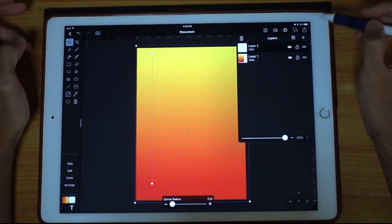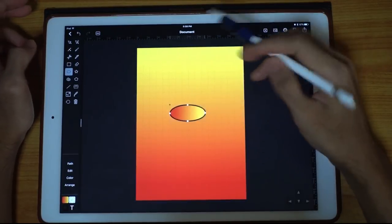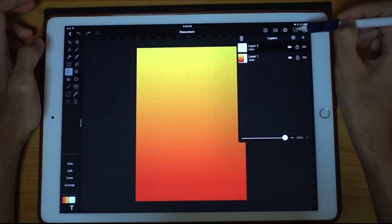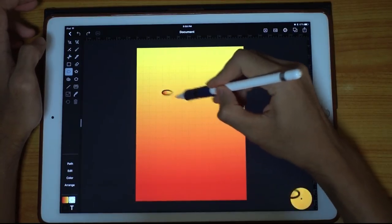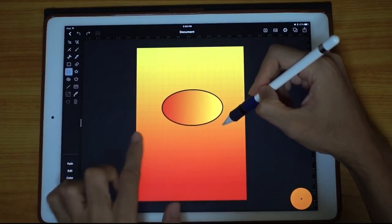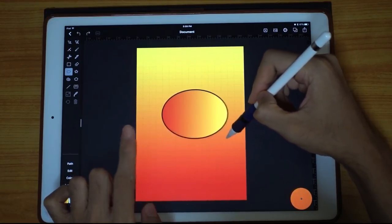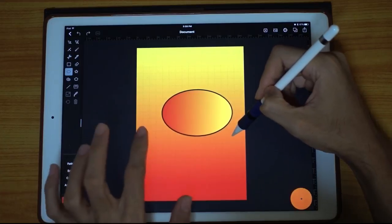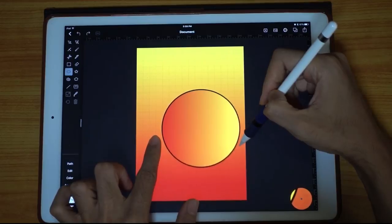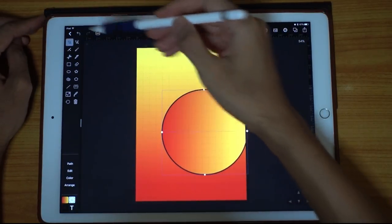Let's make another layer and draw a circle. If I don't hold a second finger down, it will just draw an ellipse. If I put a finger together with my pencil, it will draw a perfect circle. I want a perfect circle — there we go. Select the arrow tool for selection.